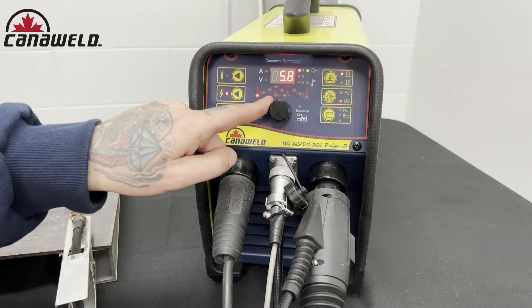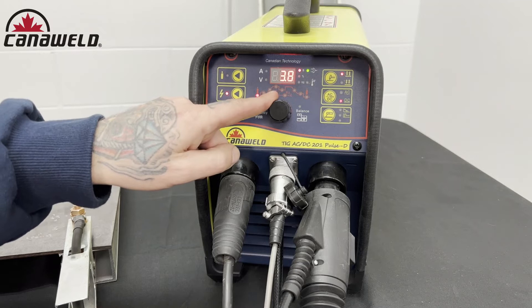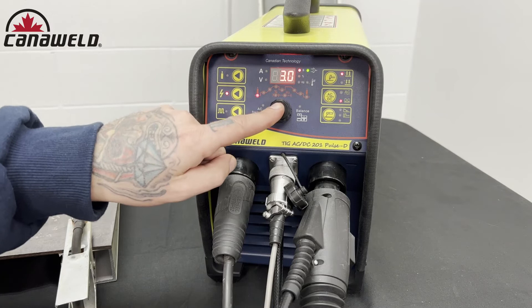I'm going to turn this down because I don't need to waste 10 seconds worth of gas, but I do want some protection. I want that oxygen to be pushed away from where I'm just about to weld and I want that nice argon gas. So let's do 3 seconds.